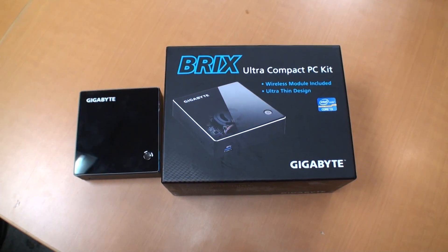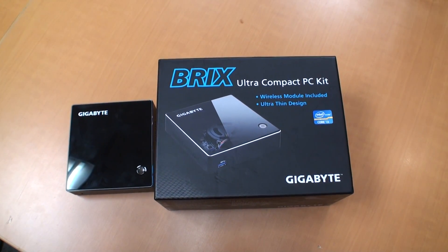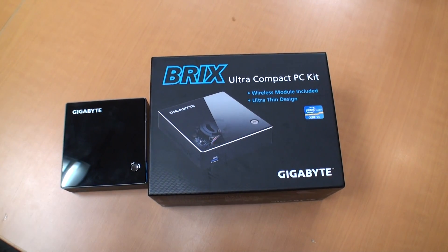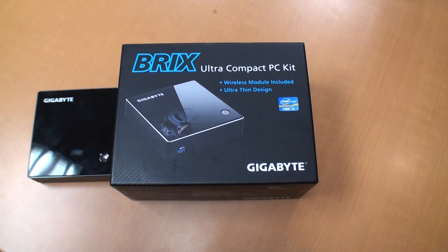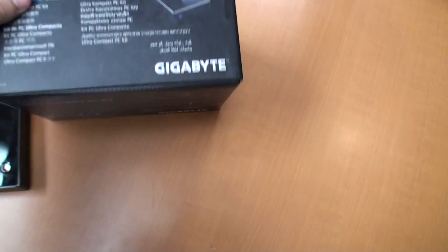It's Anthony with TweakTown here and we're at the Gigabyte HQ ahead of Computex in a couple of days time, looking at a new product from them. It's called the Bricks. It's a small form factor PC with a Core i3 processor inside.